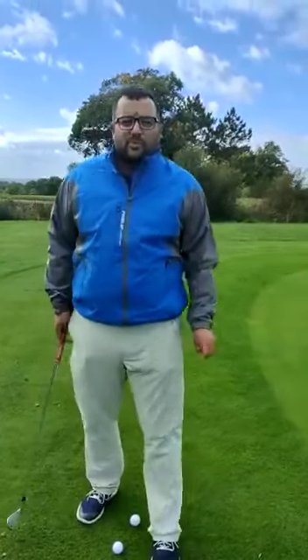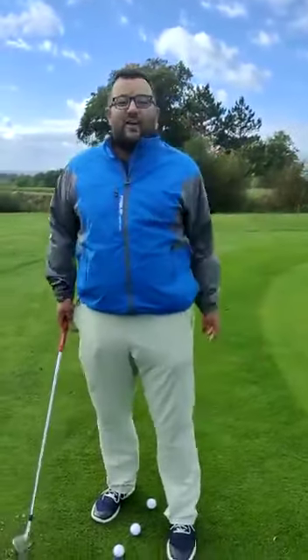Hi everyone, welcome back to another episode of Birdies with Pointy. Again, we find ourselves out on our favourite hole, the 17. Seems to be a familiar one that we do a bit of recording on. We're just on the fringe. We're going to look at a little chip and run, a little bump and run shot that I don't think enough people can utilise enough.